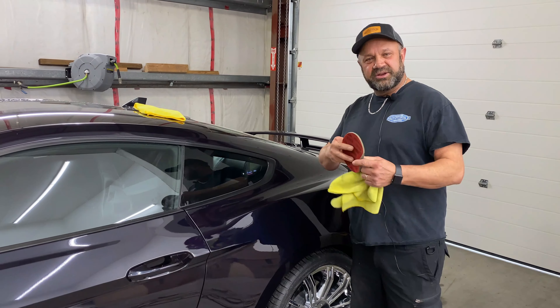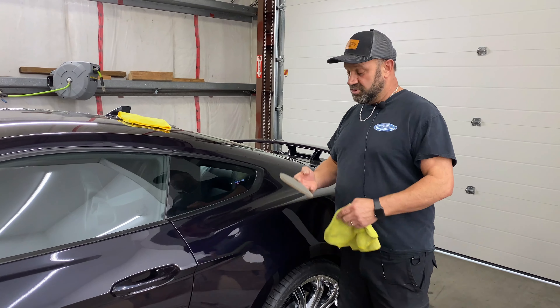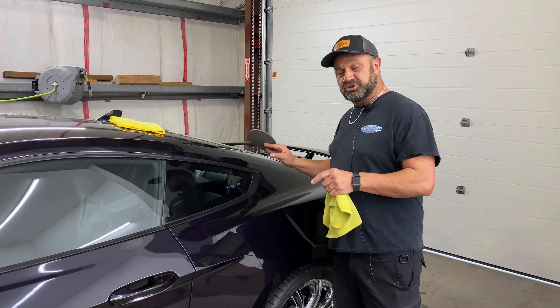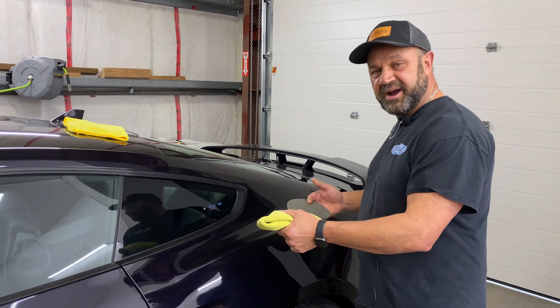Hey guys, Adam from AutoSmile. I'm going to let you know when your vehicle would need a wet sand as opposed to a cut polish. A wet sand is designed to take out heavier scratches in the finish of your vehicle, where a cut polish would just take out the fine scratches.